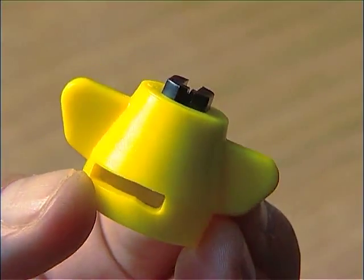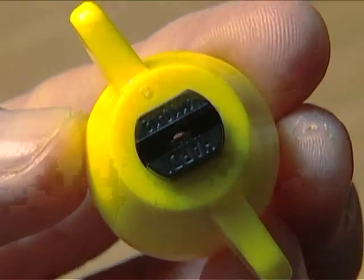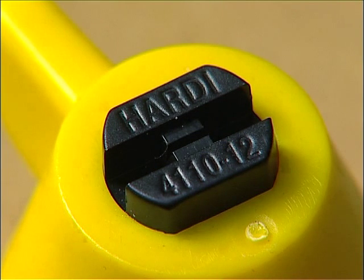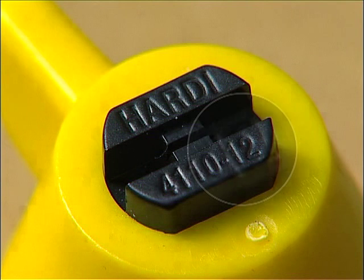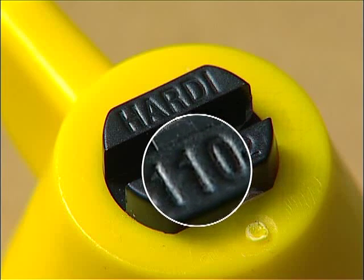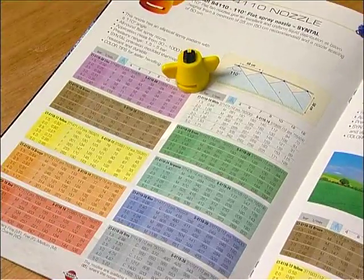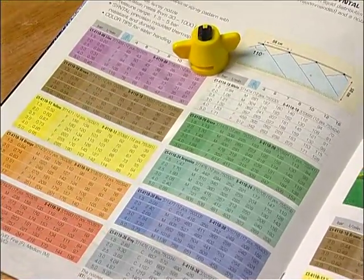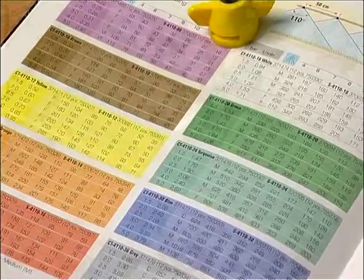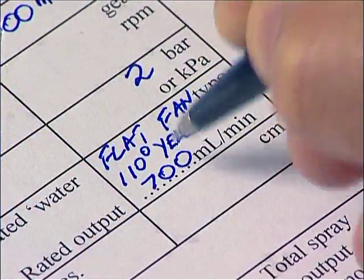Remove a nozzle from the boom spray and record its type and size in the calibration template. Nozzles are coded in terms of flow rates and fan angle. The numbers on this nozzle tell you it has a rated output of 0.12 US gallons per minute and a fan angle of 110 degrees. Refer to the nozzle manufacturer's chart to help you convert rated output in US gallons per minute to millilitres per minute at various pressures, and record this in the calibration template.